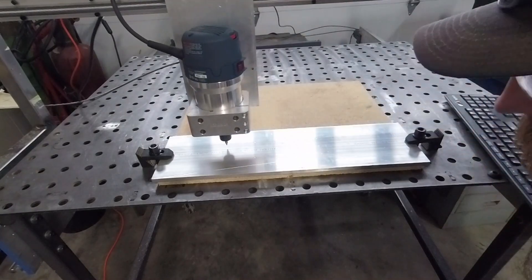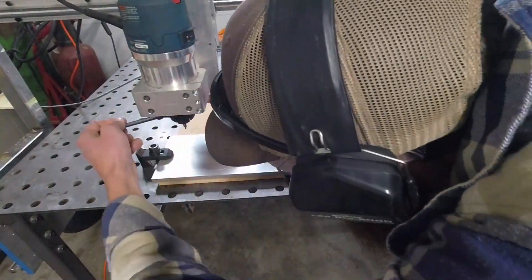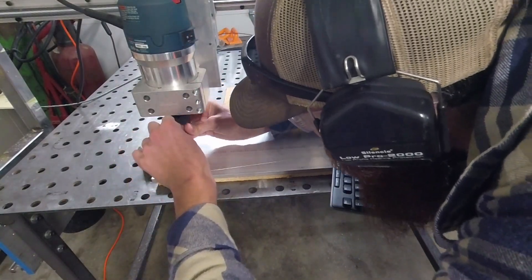So I figured I could just spot the holes and then drill them again later in the drill press, or in my case a milling machine. And my first tool change: four-flute, quarter-inch, high-speed steel, cheapo end mill.